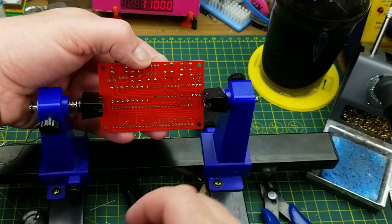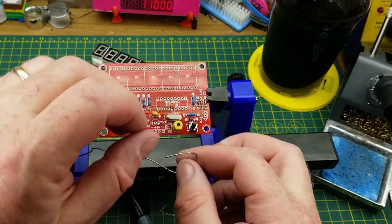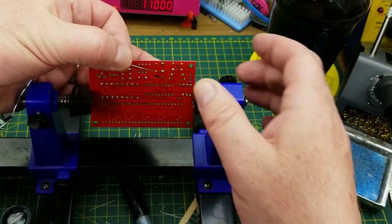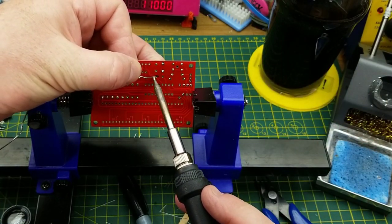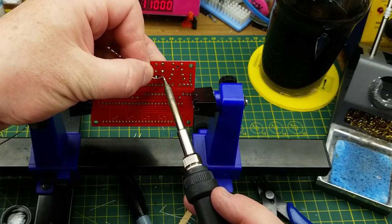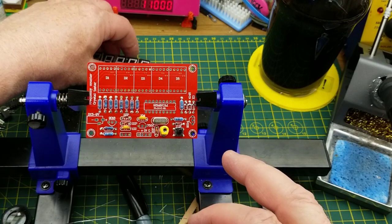I'm using that capacitor lying on its side just for its leads as a spacer to get the crystal up a little bit off the board. I don't know whether it's critically important, but it doesn't hurt anything if you do it.